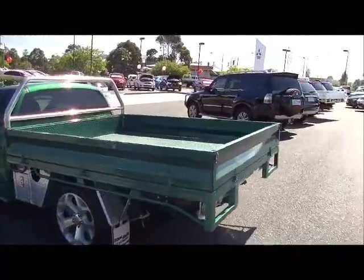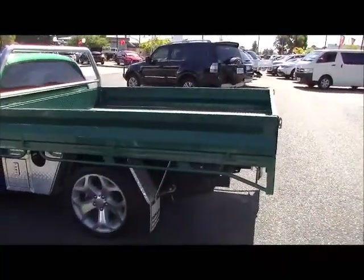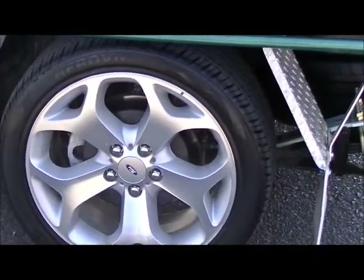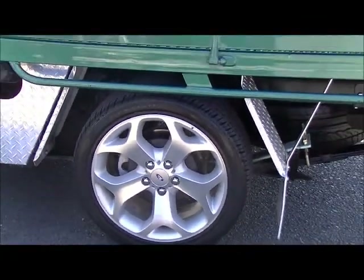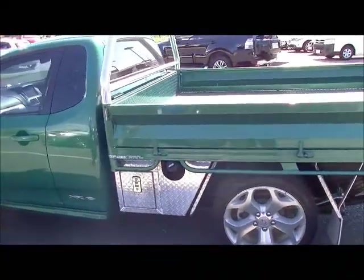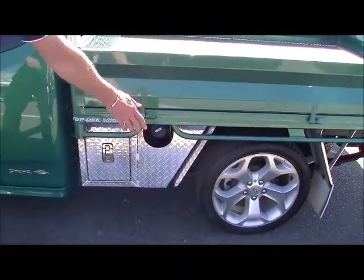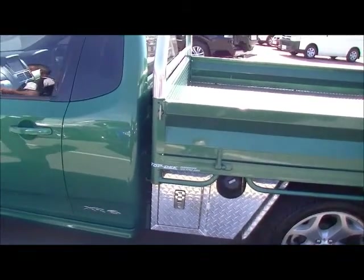Presenting very similarly around the passenger side. Every alloy wheel on this car is unmarked — they're actually as new. Same thing again: drop-down box on this side, with allowance made for the fuel cap.